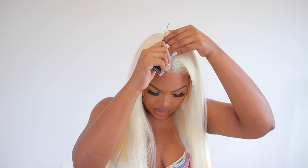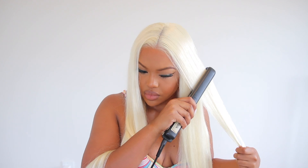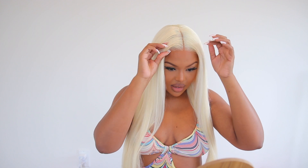I'm just going to go in and perfect this part of the lace. You guys, this looks so good — adding some of that contour powder down the center. This literally looks like it's growing directly out of my scalp. I love this — it just looks so beautiful.